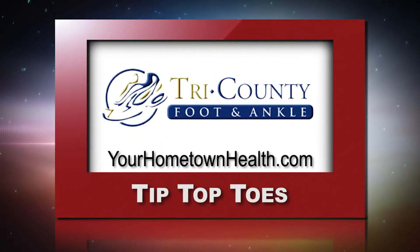You'll find information for Tri-County Foot and Ankle when you click the Tip Top Toes story link icon online at yourhometownhealth.com.